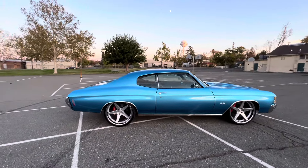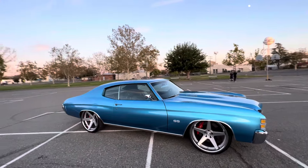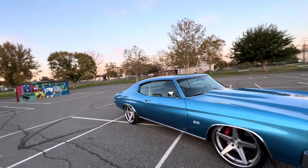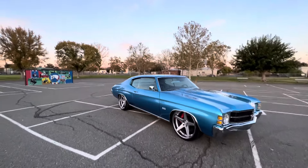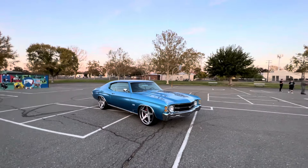The paint laid out real nice on it, all new chrome. The only chrome that isn't new is the front and back bumpers, but I already ordered those — the ones on it are pretty nice already.